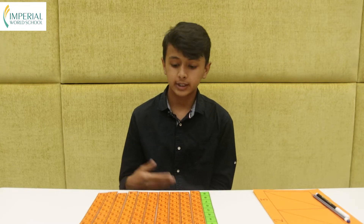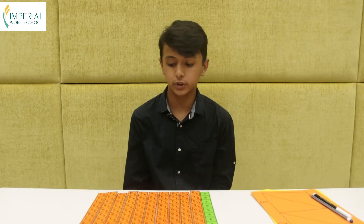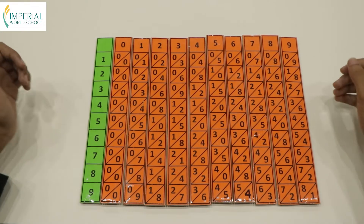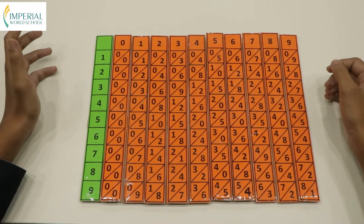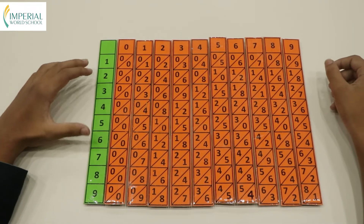John Napier invented Napier's bone and he was also the one who introduced the concept of logarithms. Napier's bone is mainly used for multiplication and division. Now let's get a practical demonstration of it. For the purpose of this video we've made this with cardboard, plastic and tape instead of actual bones.